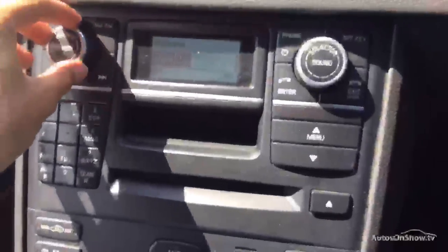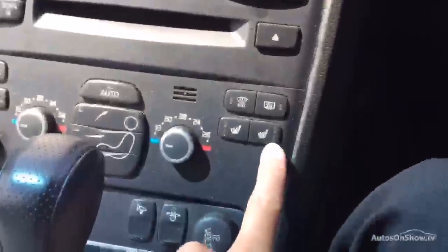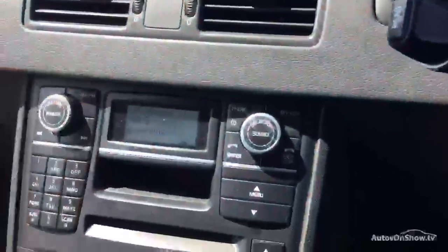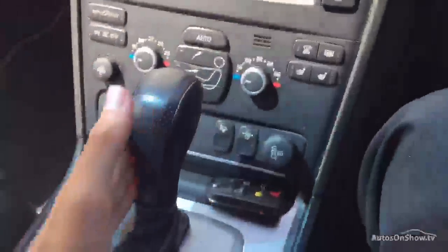CD and radio — no issues at all there. Heated seats in the vehicle, and air conditioning comes out nice and cold — we've got that on now, so thankfully that's working. It's an auto gearbox.